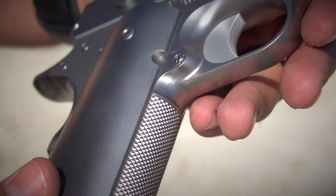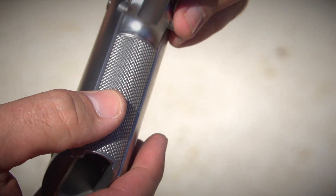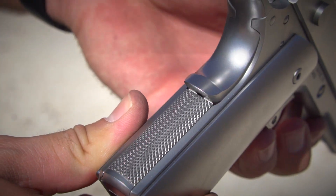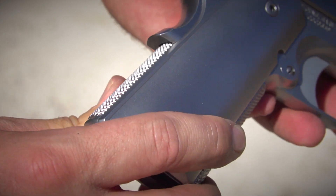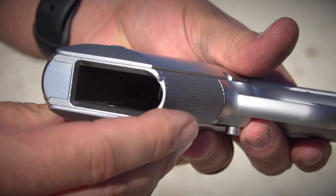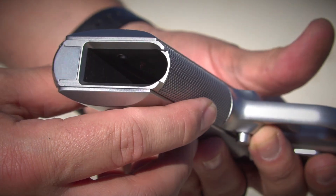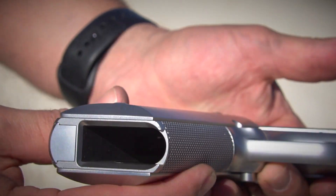The only things that we've kept on there is going to be this checkering on the front strap to make sure that you've got something to grip on, and the same 24 LPI checkering on the mainspring housing. And just like all Cabots, we use the wire EDM on the magwell just to make sure you've got extra real estate to send that magazine home.